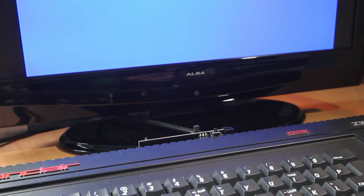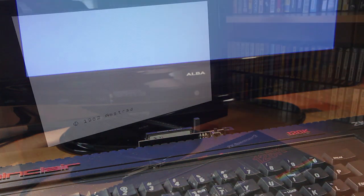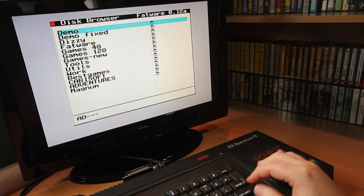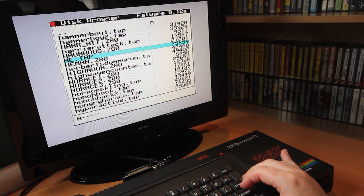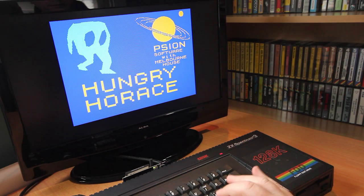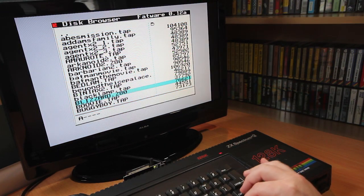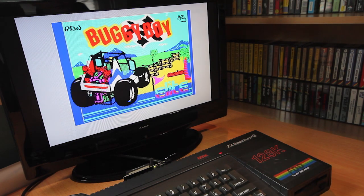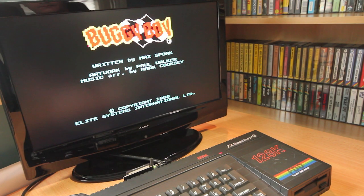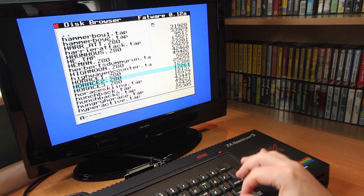Once finished, pop the card back into the DivIDE and power on and you're ready to go. In the file browser you can use the cursor keys to move around. Once you have located a file, you press enter. If it's an SNA or Z80 file, it will be loaded automatically. If you select a TAP file, you are dropped back to the Spectrum OS where you have to load it like a normal tape. Pressing the button again can usually load another game, although some games stop the device from working, in which case you just need to reset.